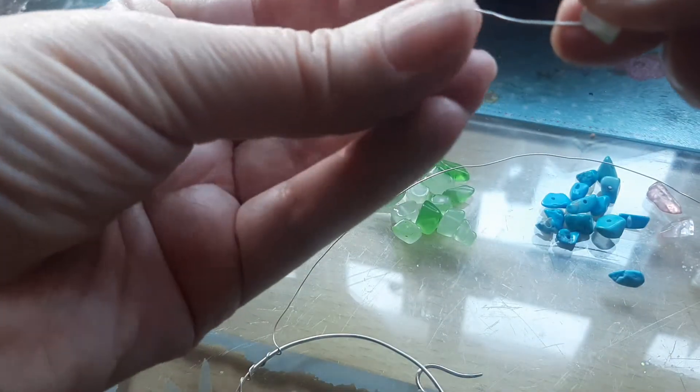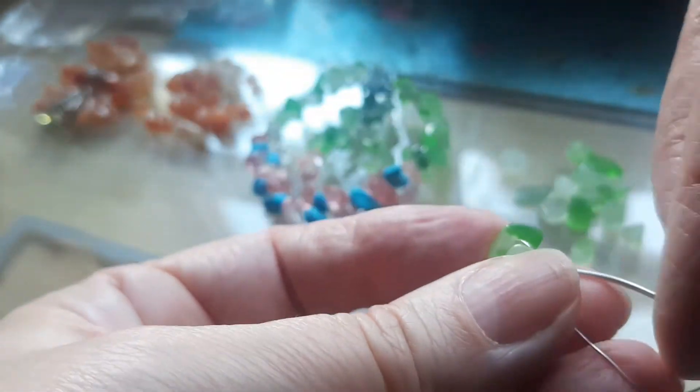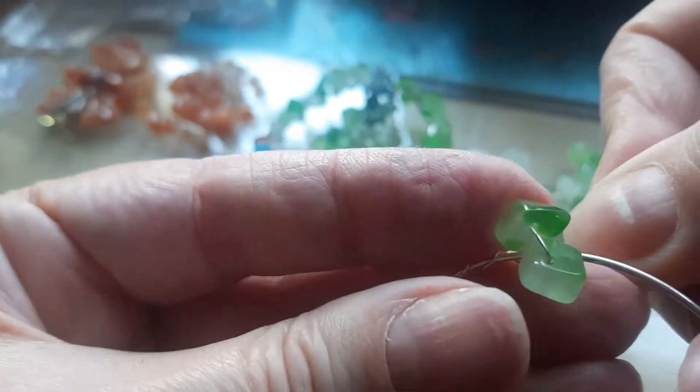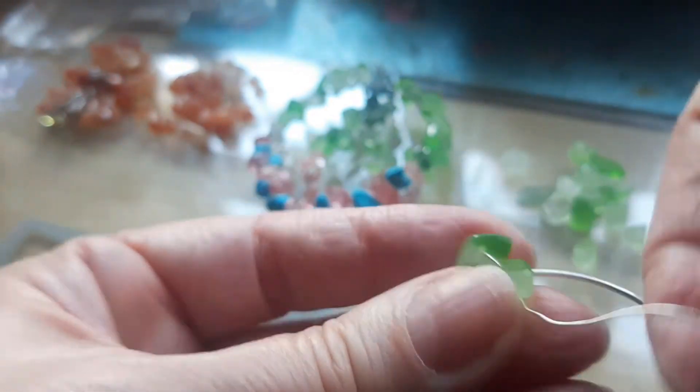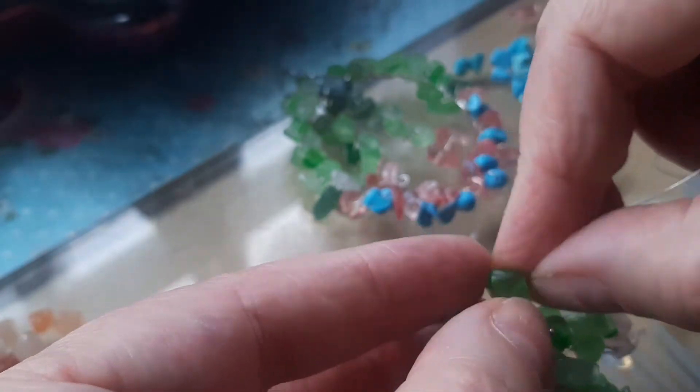I decided to remove that piece in the middle and the weight came down to around 18 grams. The first ring was 12 grams because I didn't use lots of stones and the earring was smaller. For this project I put two stones, rotated the wire, then put the next two stones. You might want to put one, two, or three stones before rotating the wire — it depends on your personal preference.